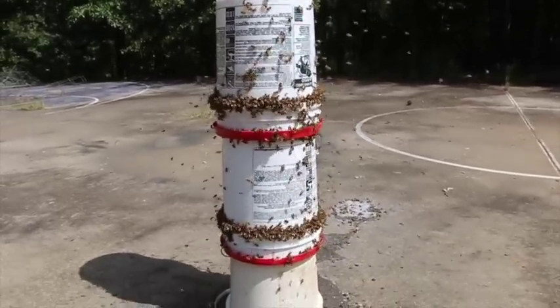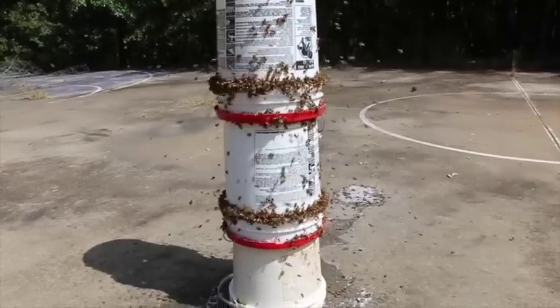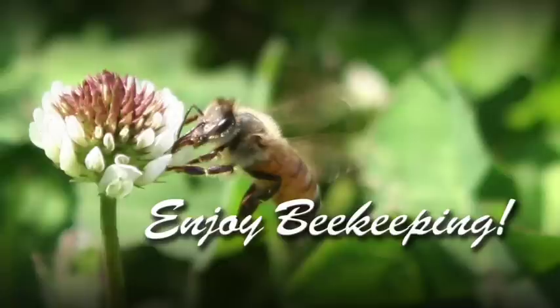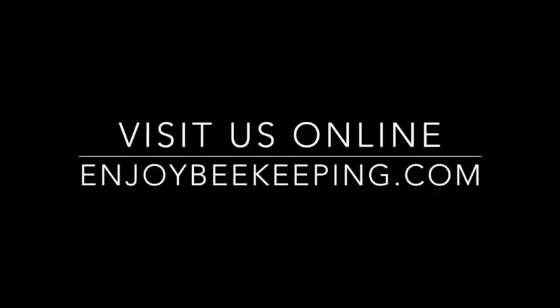I hope this helps if you've got a lot of hives and you want to feed all of them without worrying about any of them being robbed. The bees will come and clean this up for you and they'll love it. Enjoy beekeeping friends, we'll see you next time. Don't forget to visit us online at enjoybeekeeping.com.